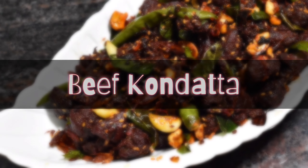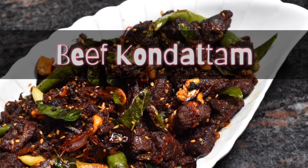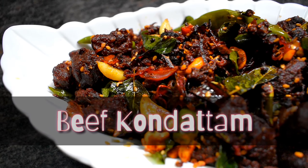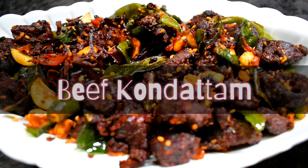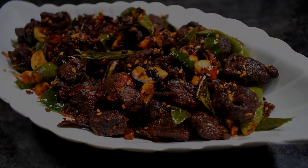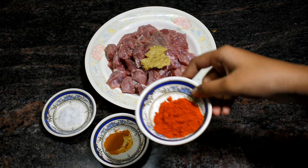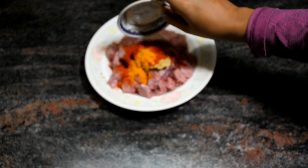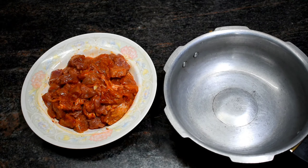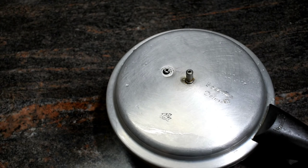Assalamualaikum, are you ready? I am going to add a beef item. I am going to add 1 tablespoon of beef and 1 tablespoon of Kashmiri spice. Now we are going to mix it and then fry it.